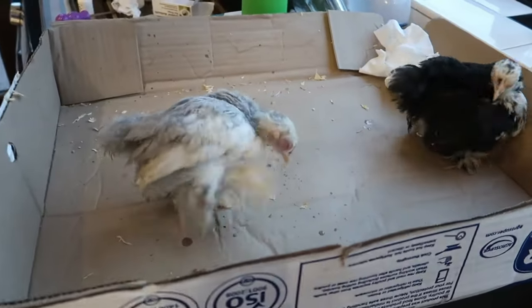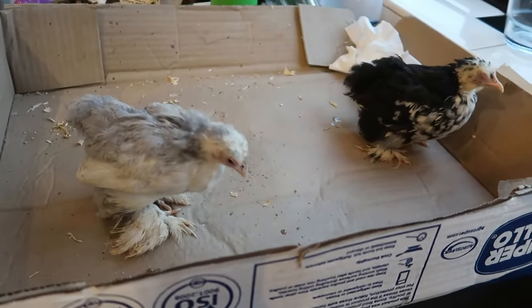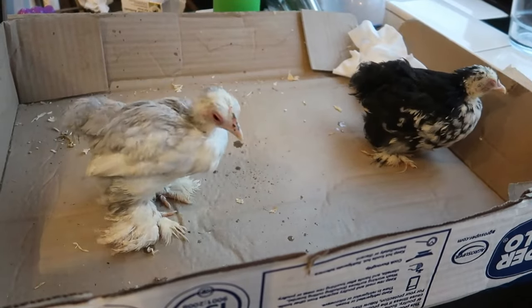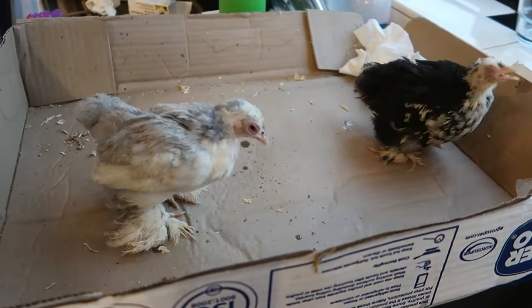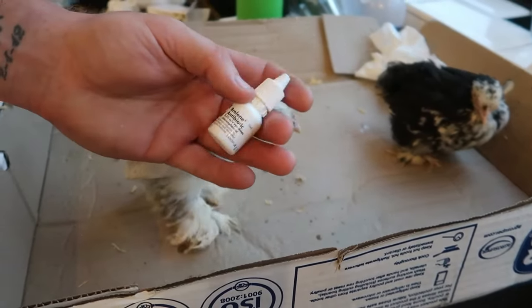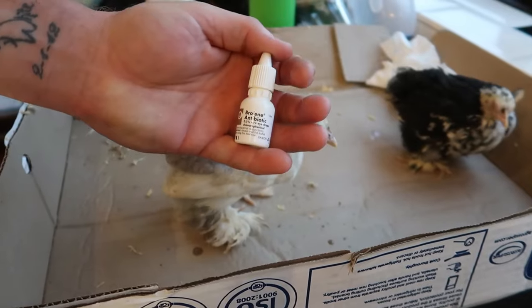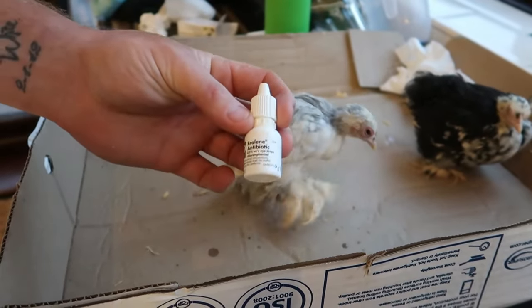And then from there, just keep applying it for two to four days. You can follow the instructions on the back of the packet, which refer to humans. They're just normal antibiotics — nothing special, just from a normal pharmacy. If you go to a vet, they'll probably charge you £70 just to look at the bird, and then probably another £30–40 for the antibiotics. And it's just the same thing that humans use.